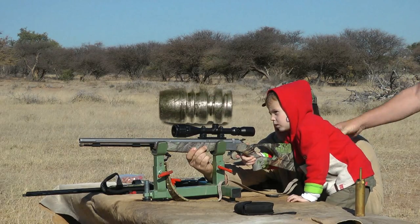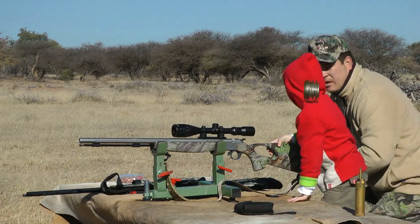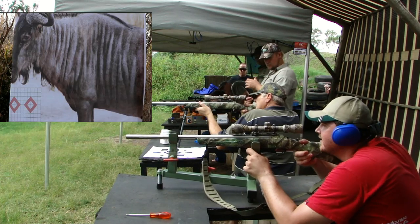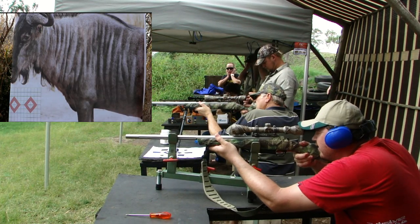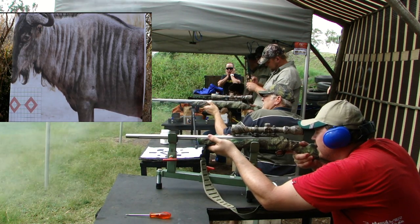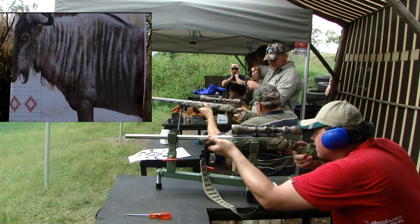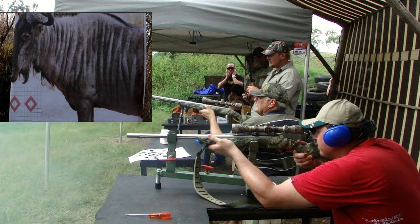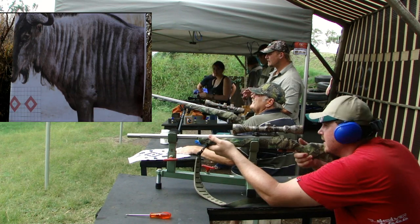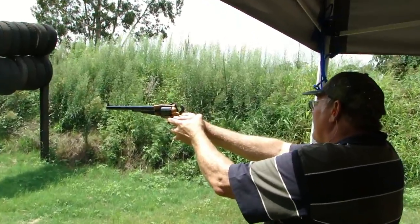As soon as the guys are ready, we're going out on a vehicle for a game drive on the ranch to get familiar with what we've got and see what game is available. We're going to do walk and stalk, definitely going for Impala first to make sure accuracy is right and we don't wound any animals. Then we'll go for something bigger later this afternoon or tomorrow morning.